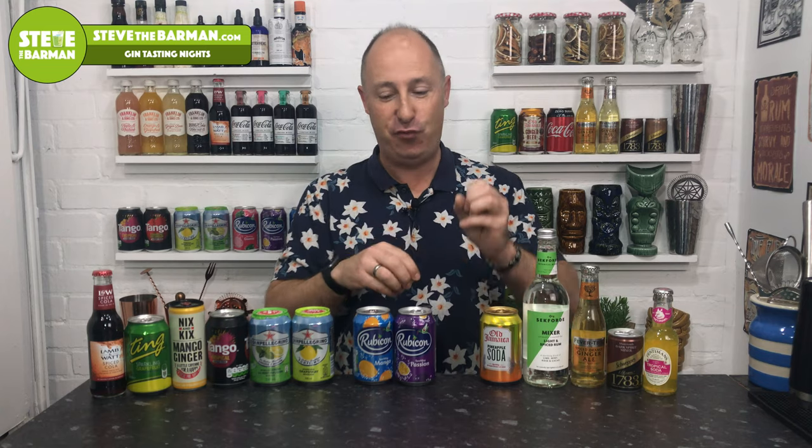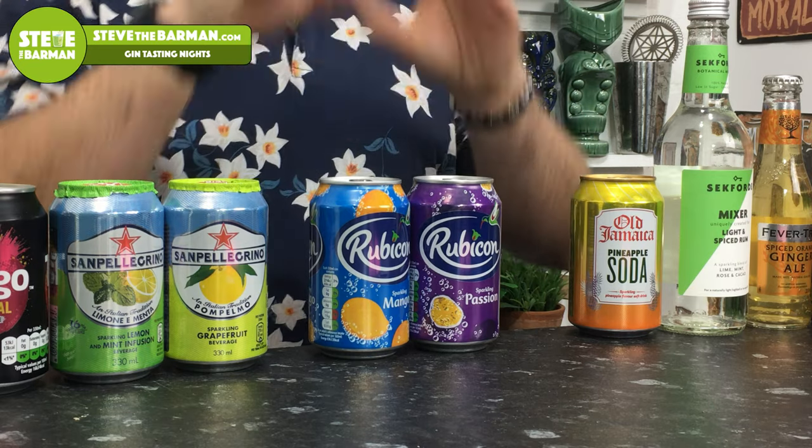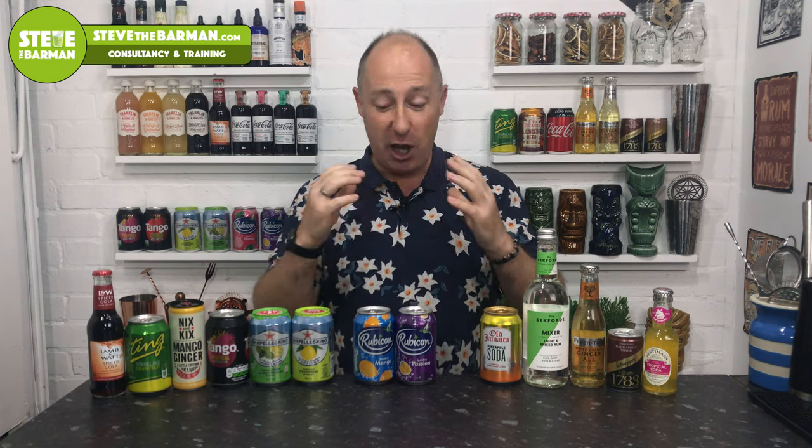The last one is Rubicon — specifically the passion fruit and mango fizzy carbonated drinks. Tesco and Sainsbury's carry them in six-packs for a couple of quid. They have the taste and sweetness of the juice with slightly less sugar. I haven't found a rum they don't work well with — spiced rums, gold rums, aged rums, they're all amazing. Great for highballs and long drinks if you can't be bothered with the full cocktail process.